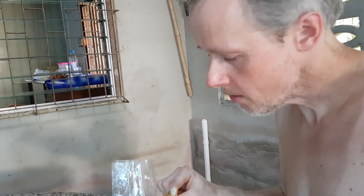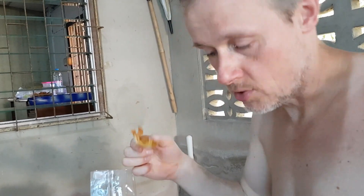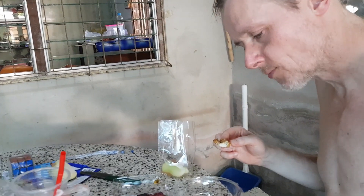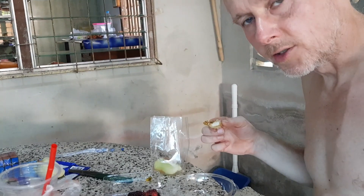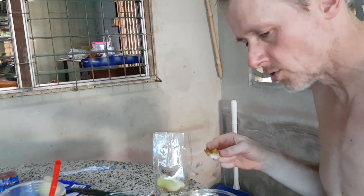Crunchy. It's all good. Tastes like fish. Tastes like fish but you can eat the bones. Maybe there is some calcium. So it's not that hard. I don't know if it is hash pepper or spicy tomatoes.